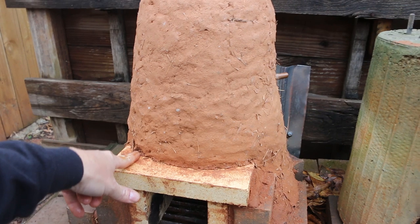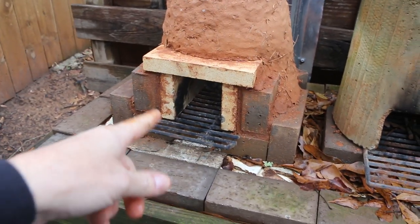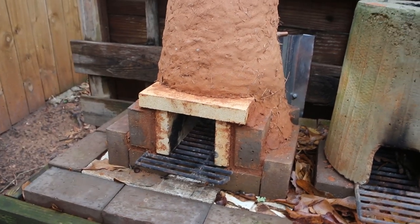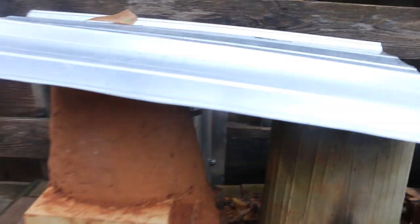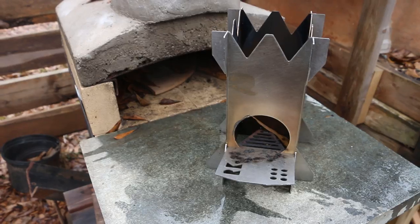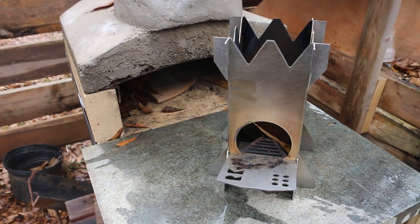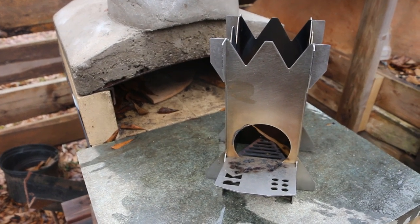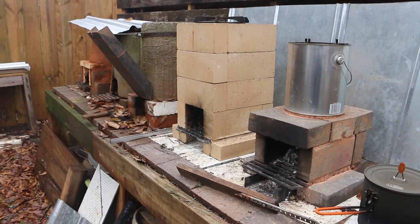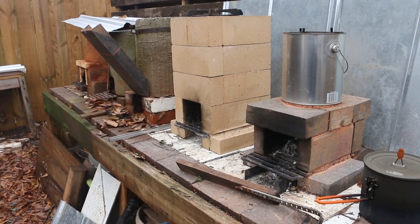I'm actually going to rebuild this one without the armature, so stay tuned for that. I'm going to move this cob rocket stove into the greenhouse and use it as a way to heat up water to keep the greenhouse warm. We're going to chip this thing in half, lift the top off in one piece, and then disassemble the firebox and rebuild it over in the greenhouse. Keep it covered so it doesn't erode. And of course there's my production rocket stove, the Rocket King — made out of stainless steel and available on Amazon. I'll put links to each of the build videos for these rocket stoves in the description below.